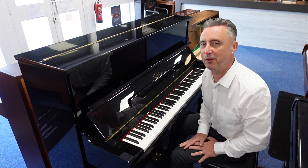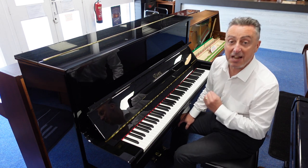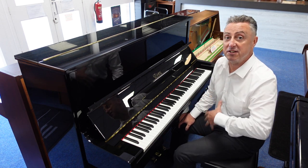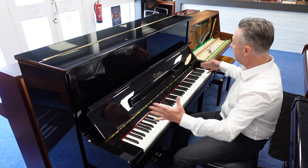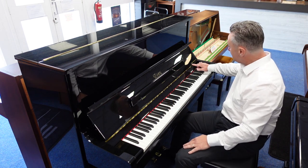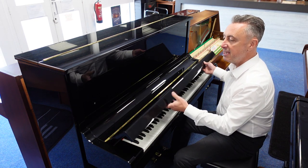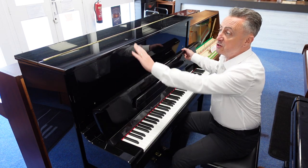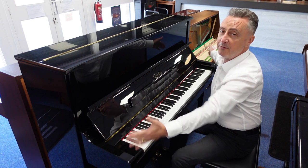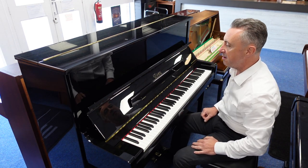It's a lovely tone with a lovely resonance. It's designed by Steinway and Sons. Steinway did three ranges: they do Essex, they do Boston, and they do Steinway and Sons. They designed this piano — it says it on the front — designed by Steinway and Sons. It's a 123 EUP Essex upright piano, 123cm tall by 151cm wide by 67cm in depth.